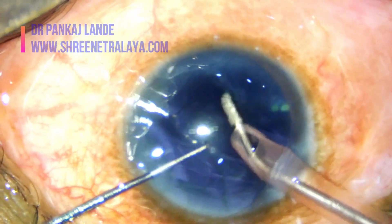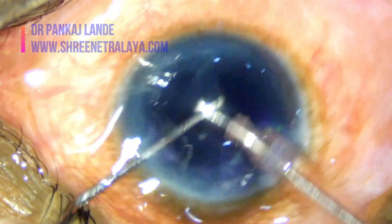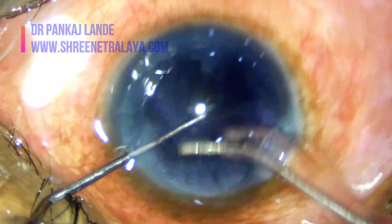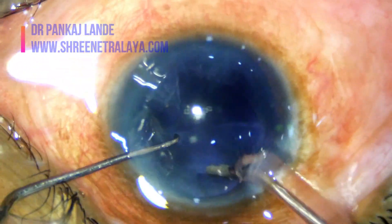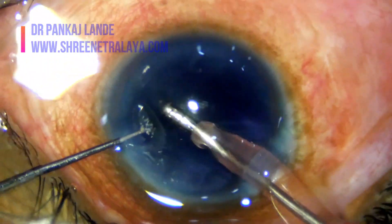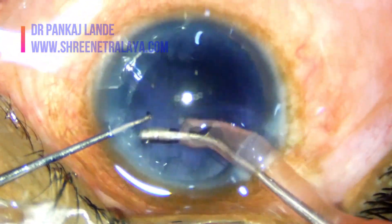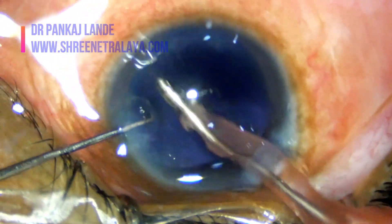In these cases the patient can have a complication at any stage of surgery, even while performing irrigation-aspiration, as these capsules are very thin. IOL implantation should be done under a good viscoelastic cover. You must keep a three-piece foldable IOL ready for these cases as you may need to implant the IOL in the sulcus.